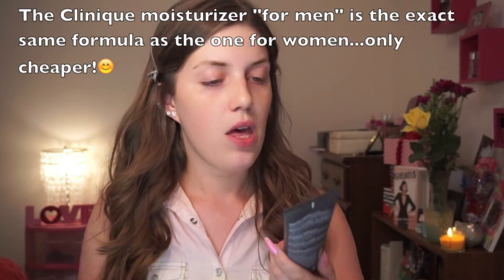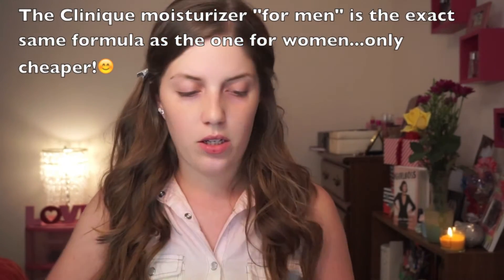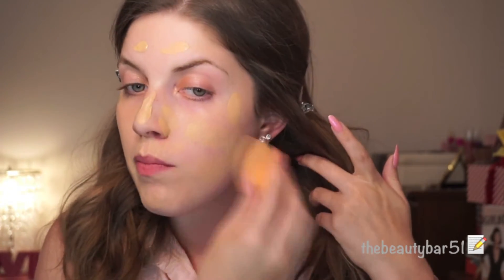Next, I'm going to apply foundation. I'm going to use another drugstore product — the L'Oreal Infallible Pro Matte Foundation. This one's a little dark for me, so I'm going to mix it with my Clinique moisturizer. I'm just going to mix them together with my finger and then dot it all over my face. I'm going to use this Real Techniques blending sponge — I ran it under the faucet so it's really poofy and bouncy — and I'm just going to start blending in the foundation.